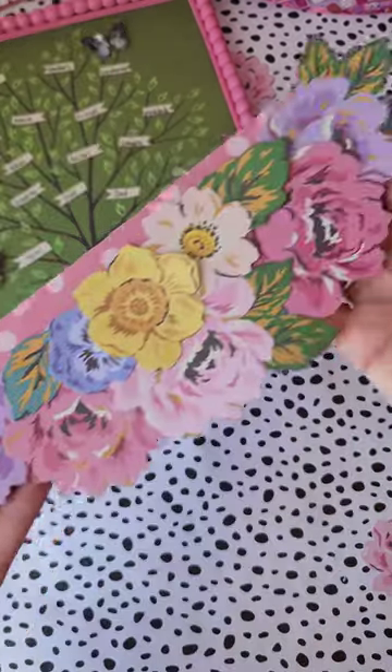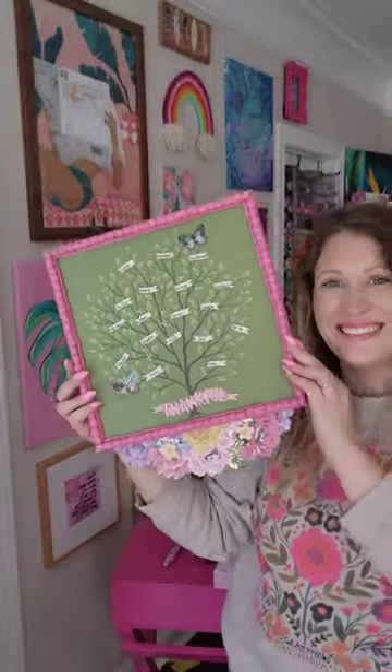Let me know what you're thankful for this holiday season and as always happy crafting beautiful babes.